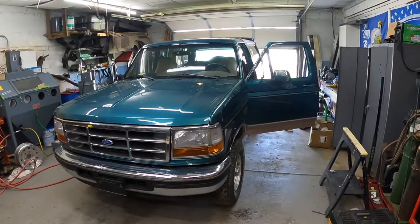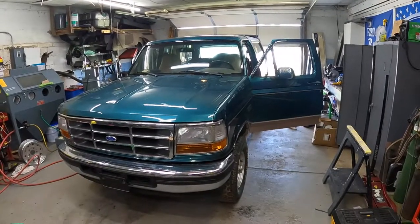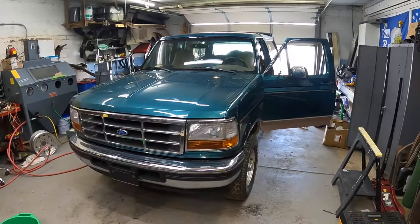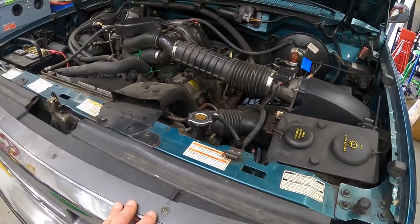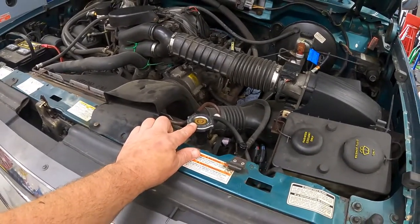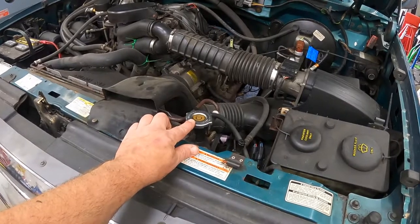The first step would be starting your vehicle in a well-ventilated area. You want to bring your vehicle to operating temperature to get all the contaminants flowing throughout the system. The next step will be waiting until the engine cools off a bit. You never want to open your radiator cap when the fluid is at operating temperature as it's under pressure.